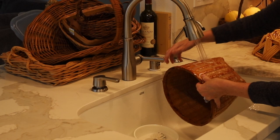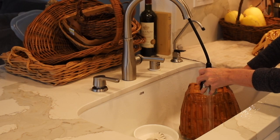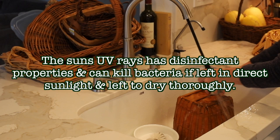Once it's pretty well scrubbed, I go ahead and take the spray option and just rinse it completely down. Then I'll set it to the side and go set it out in the sun to dry completely, and also to sanitize even more — as long as it doesn't ruin your basket.